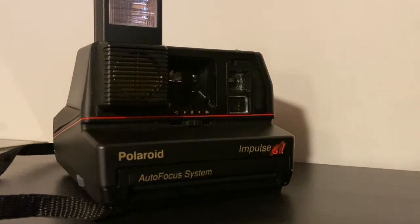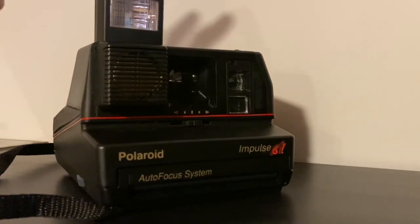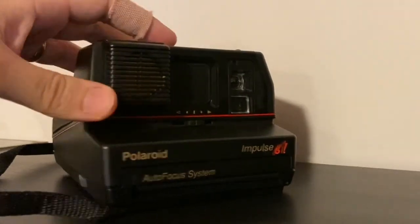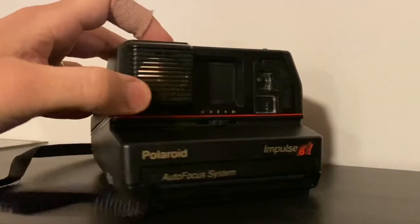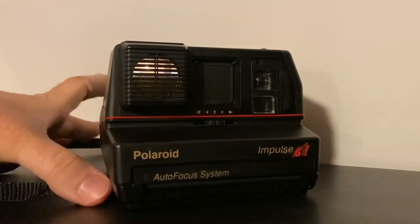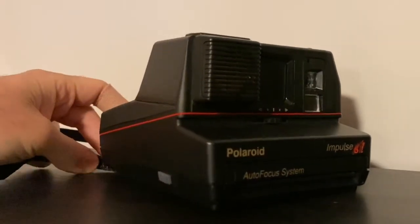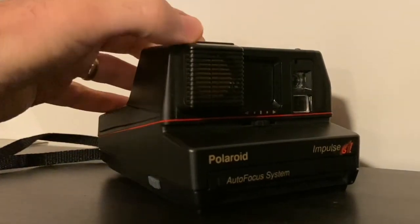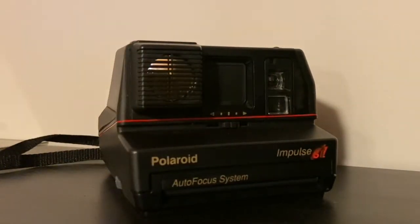To turn it off and not waste the battery, press the button down and it's completely off — nothing will work. You can keep the film in the camera for about a month as long as conditions are non-extreme temperature and humidity, but don't leave it much longer since batteries drain and film chemistry can degrade.